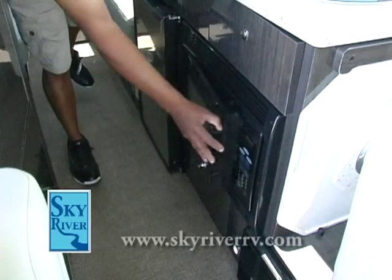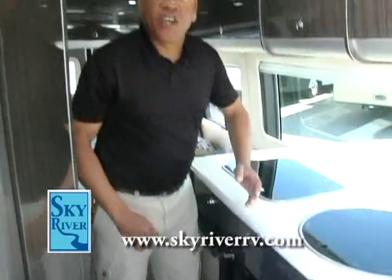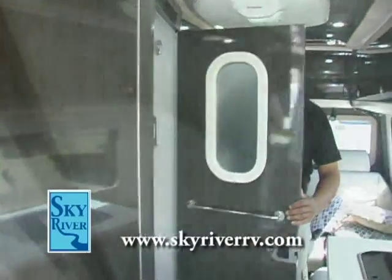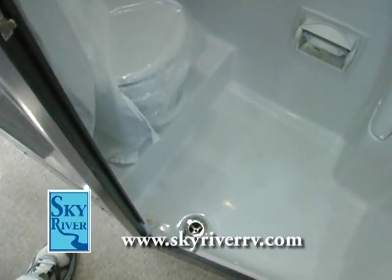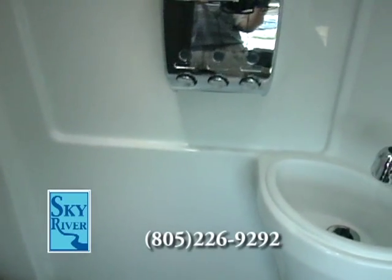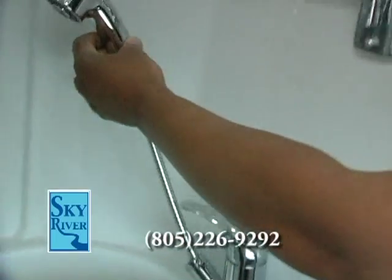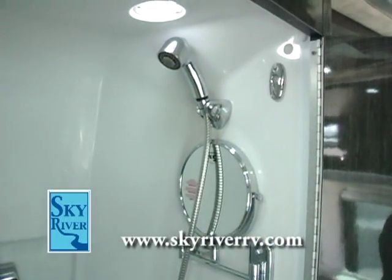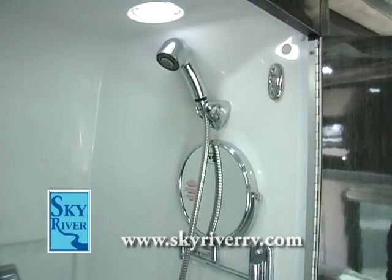This B-Van touring coach from Airstream has all the features that a 45-foot motorhome might have. To the right is a lavatory with a commode and shower area, including a liquid dispenser for shampoo — definitely well thought out. Taking a shower is as simple as moving the handheld showerhead up top for a hands-free shower inside your touring motorhome.